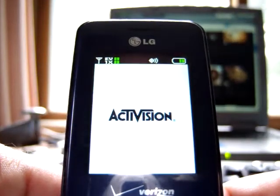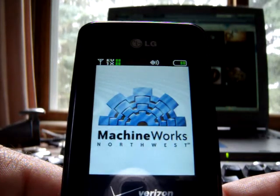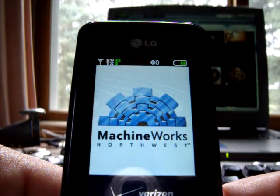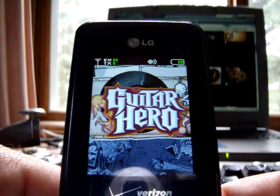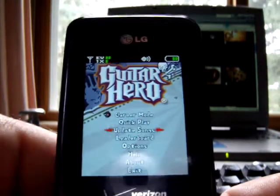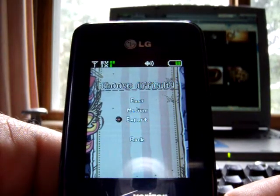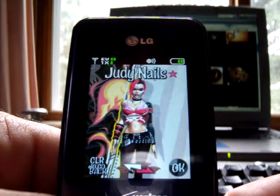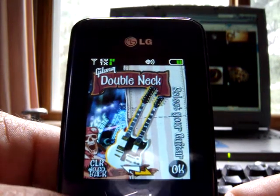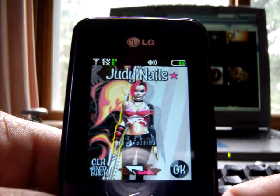This is Guitar Hero Mobile on the Verizon VZ 8550 Chocolate. Just trying to give you a quick little play here. We'll go on expert — sure, whatever. There are a couple of different guitar options, but I should go back — you basically get...